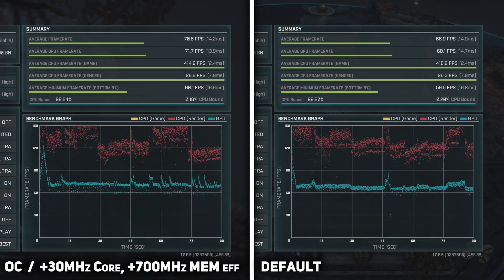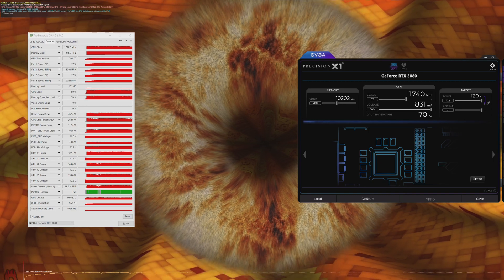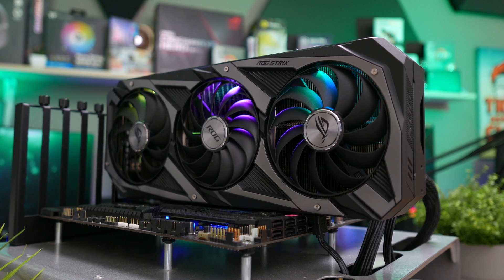The fact that the card does not perform well when overclocked is actually a good thing. As mentioned previously, the default clocks themselves are high — quite a bit higher than those of their competitors. Now let's get to the practical part as we test a bunch of popular and demanding titles on the system.